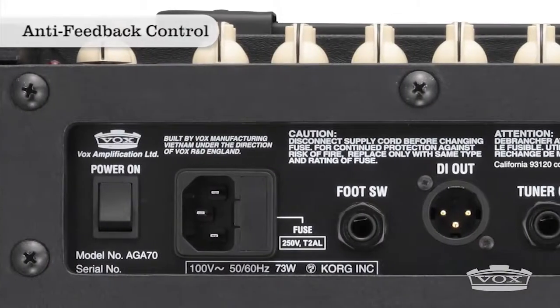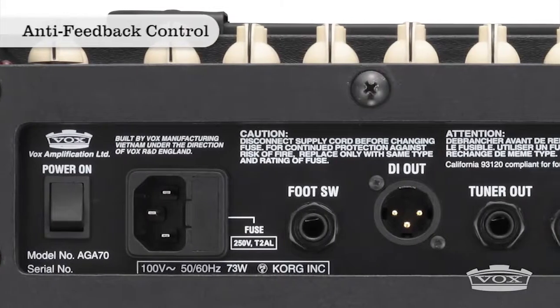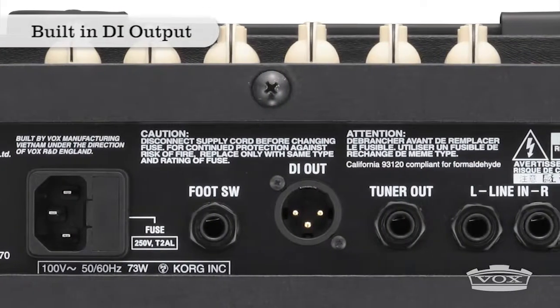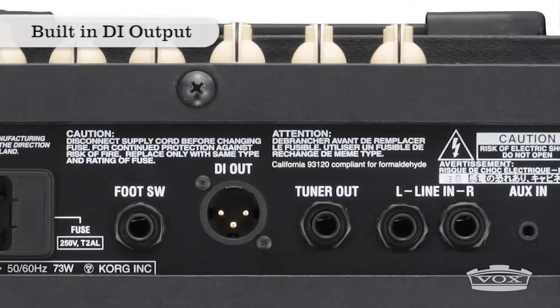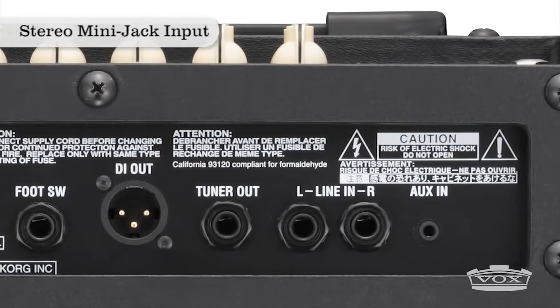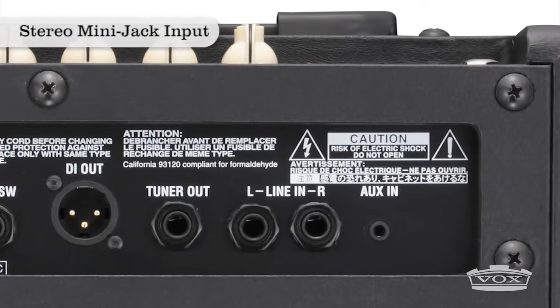Anti-feedback control is built-in to suppress any unwanted acoustic feedback, and a built-in DI output is available for connecting directly with larger sound systems. You can use the stereo mini-jack input for jamming along with MP3s, or use the amp as a portable PA system.